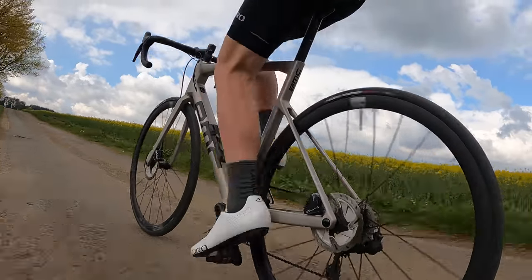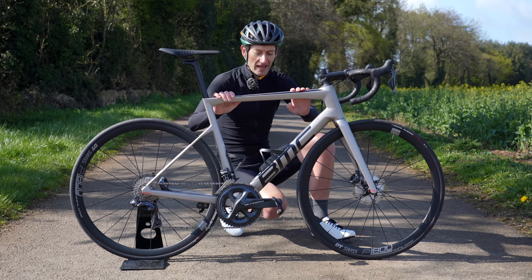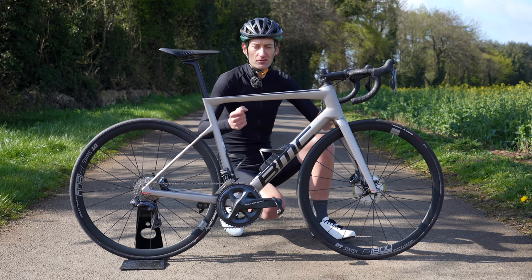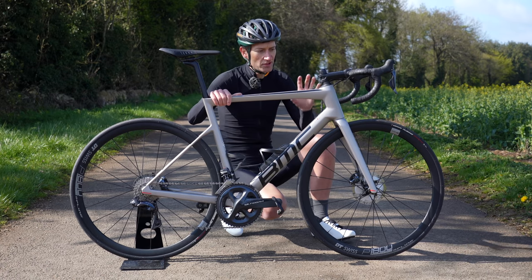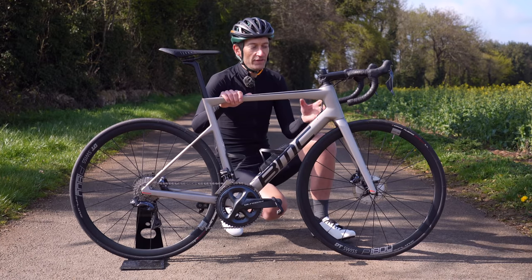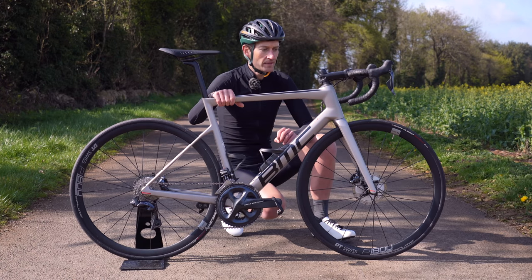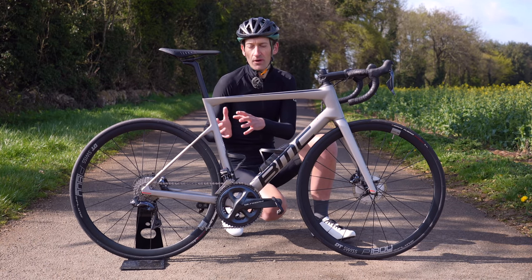The way the T-Machine handles is a real highlight and it comes down to a number of factors, namely the geometry. This is a size 56, one of six sizes available, and it fits my 5'11" frame really well. The geometry is classic race bike stuff — low stack, short front end, long reach — giving you that aggressive stretched-out aero position you want for racing and riding fast. The geometry also features a slacker head angle, a longer fork trail, and a slightly longer wheelbase and chainstays, which contribute to that planted, relaxed handling the bike exhibits on the road. It's much more laid back, closer to an endurance bike without being an endurance bike.